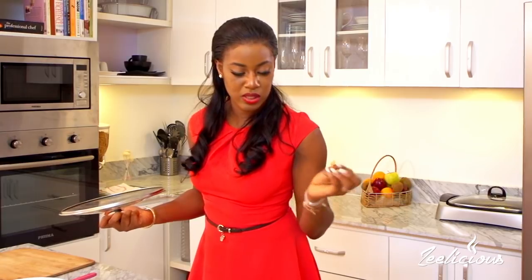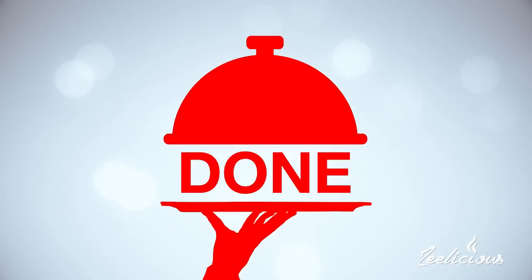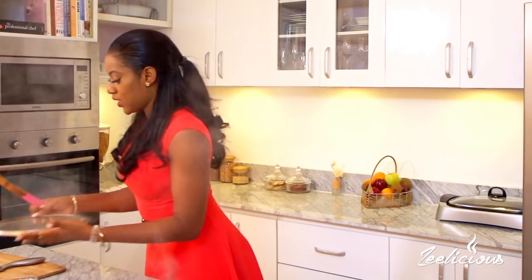Let's just leave this to simmer away for another 25 to 30 minutes, or until all the meats are tender. You want your meat to be super tender - it creates a better eating experience. So let's reduce the heat to medium-low and allow it to simmer gently for about 25 to 30 minutes.